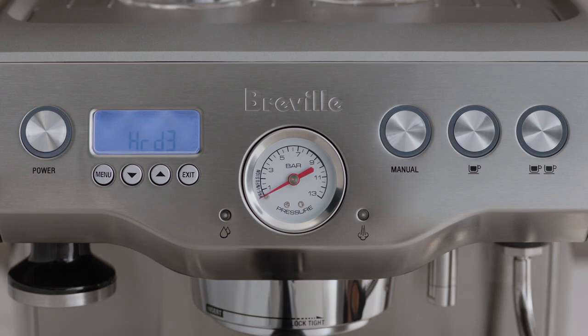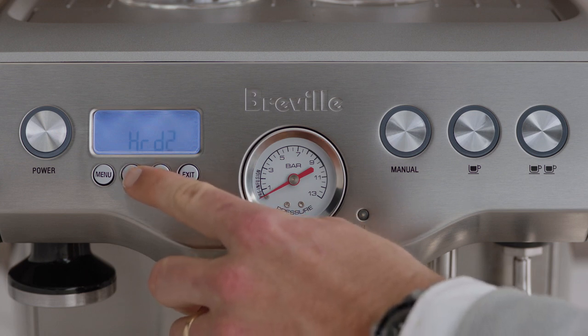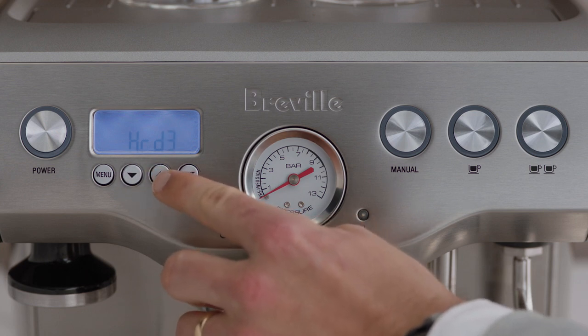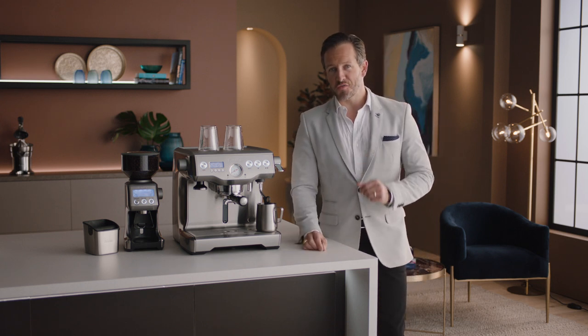When prompted, enter the result from the water hardness test strip so the machine automatically alerts you when to descale or change the filter. Now the machine is set up and you're ready to make your first coffee.